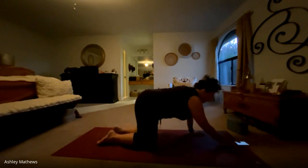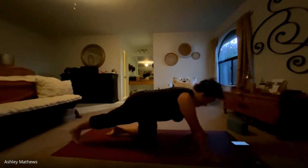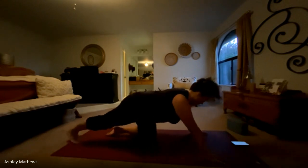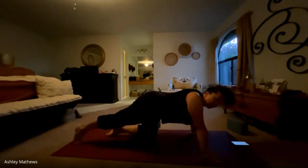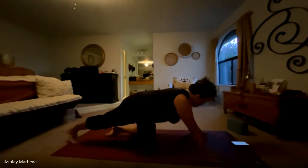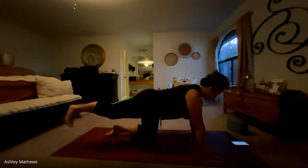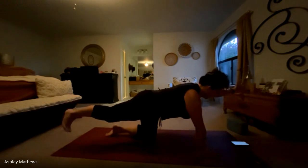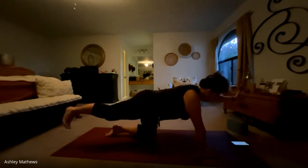We'll press our way back up to tabletop, bringing the knees back under the hips. We'll extend the right foot back, ball of the foot on the mat, and we're just going to pump forward and back, feeling a nice stretch in the back of the calf, through the toes, through the Achilles. Making sure that we're really pressing away with our hands so that we're not dumping into the shoulders — we've got a nice, strong base of support. Then we'll hold, lift that leg straight back behind you with a flexed foot. An option to take Bird Dog, lifting the opposite arm forward like you're shaking someone's hand. Feeling that energy coming out from the fingertips all the way out through the heel. Big inhale.